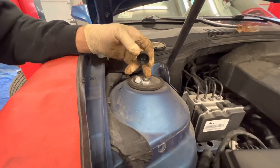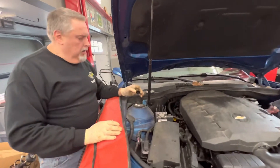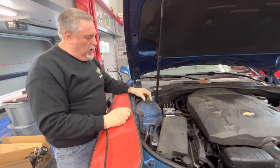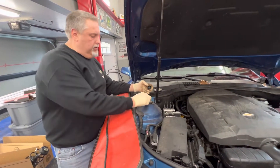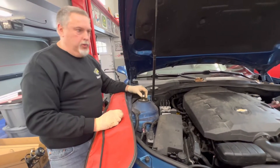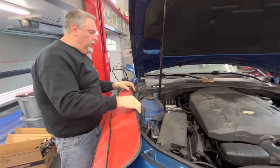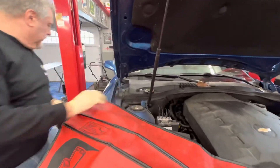The customer decided he wanted to use the original nut since the threads weren't damaged at all — just make sure your threads aren't damaged. That way we can put the cap back on, which locks and clips down. Otherwise you'd just see the nuts sitting out there and people would know the struts were changed. We're going to lower the mount down now.